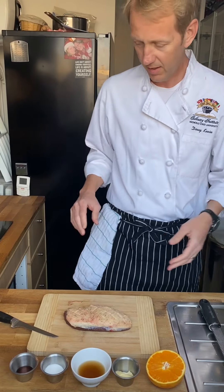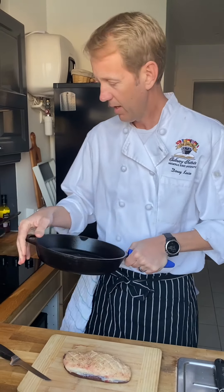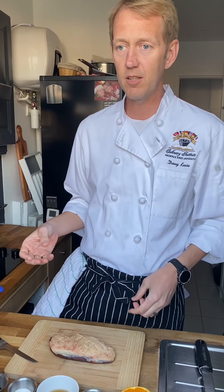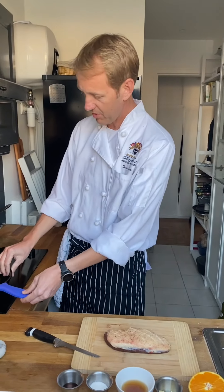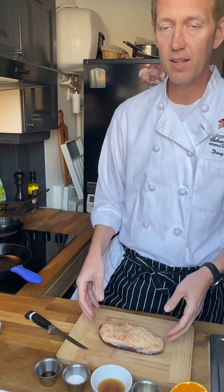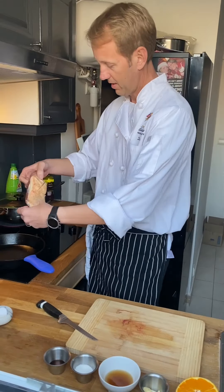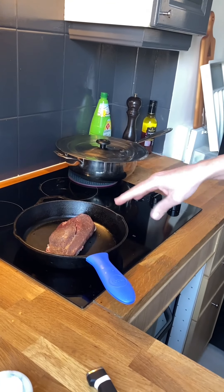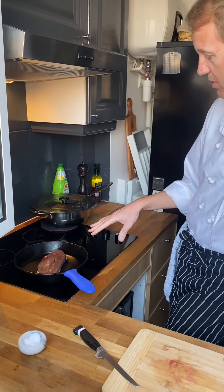I highly recommend a cast iron pan for the duck breast because it holds heat and distributes it so much better. If you don't have a cast iron pan, just go with a regular stainless steel. Do not use nonstick — if you use nonstick, you're not going to get the fond, that kind of burnt crusty stuff that sticks to the pan, which becomes the foundation of your sauce. You always want to start in a cold pan with the duck breast because it's got so much fat that it's going to render out. We'll set it fat side down and turn it to a medium heat, which will let the fat render out nice and slowly. If you go too high, it'll render super fast, just burn, and it's not going to be good.